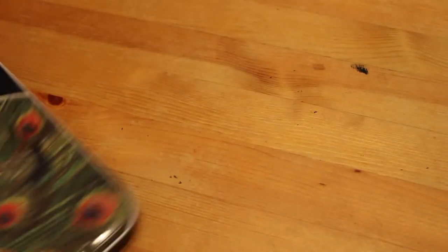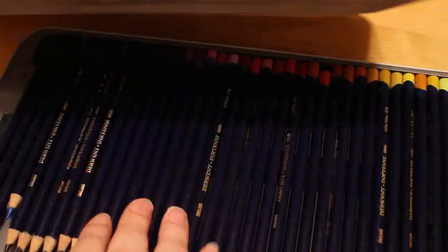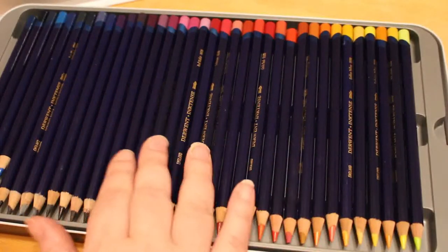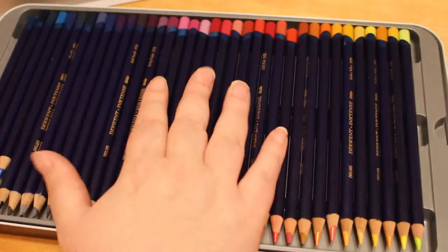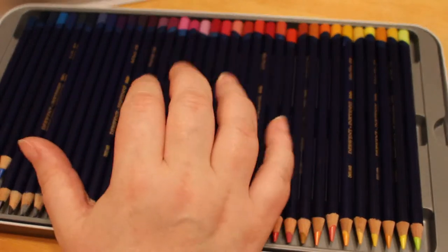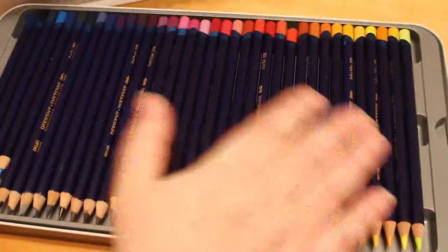I do have the Derwent Inktense 72-set — I'm not going to get them all out because you've been seeing me work with these in Fairy Tales by Emily Oberg, and I do love them. I need to get a case for them. I have the Black Widows case and I plan on getting a bigger case, because I've got the three original sets in a 72 case and I'll put the Inktense ones in the 72-set box when I replace it.